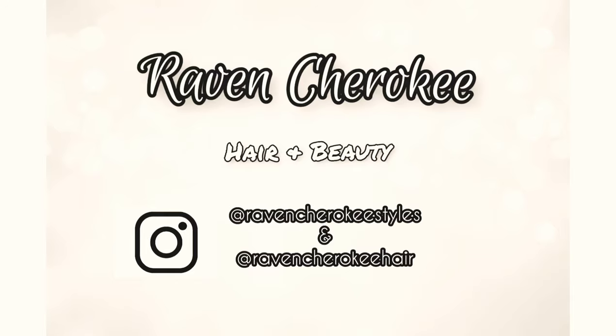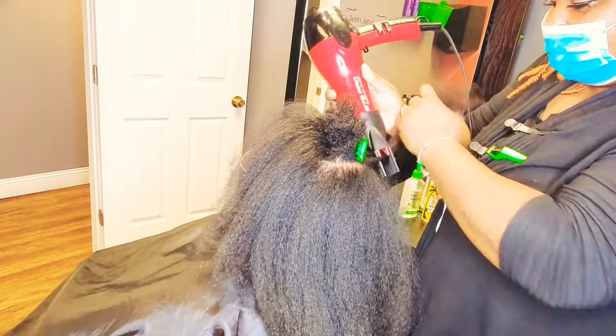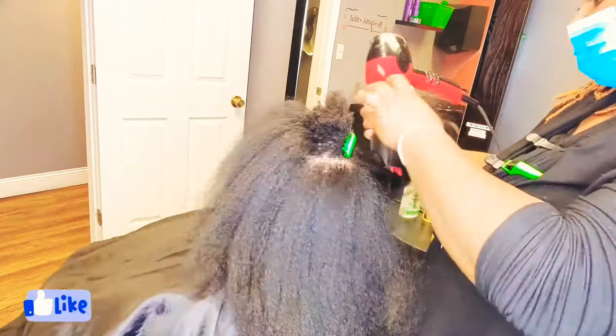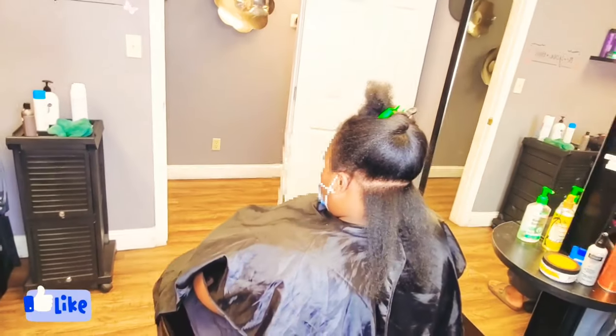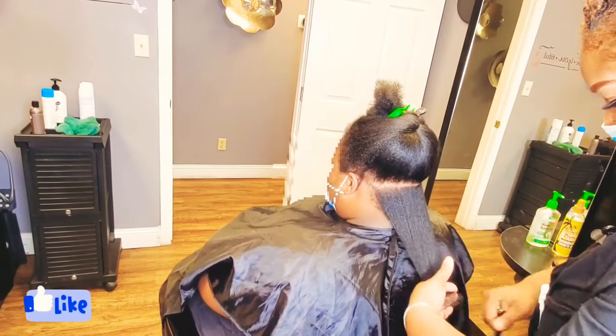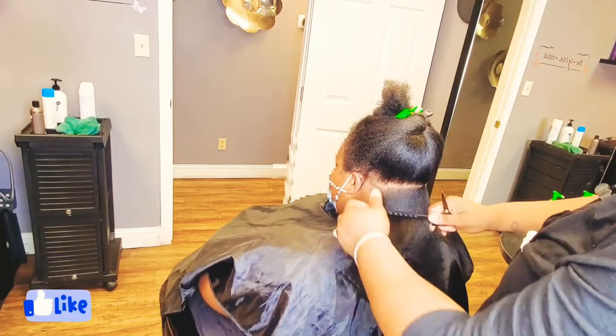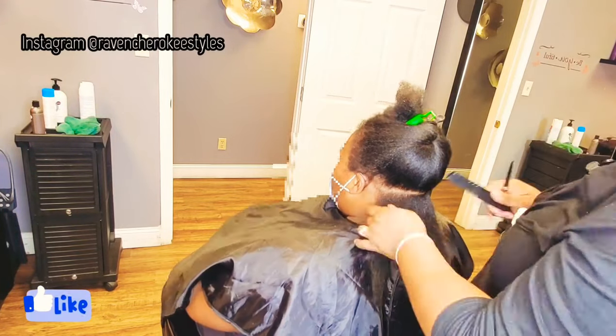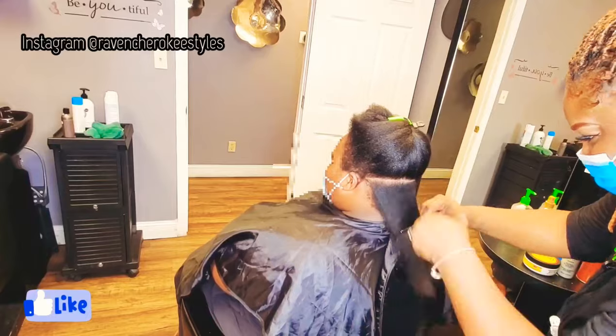Keep in mind you will not see me do the wig installation because that is what she's going to do on her own time. However, I did shampoo her hair thoroughly, deep condition, blow dry, trimmed her ends, and did her braid down. I trimmed her ends because right now would be the perfect time, being that her hair would be up in these braids and that she would be wearing this unit.